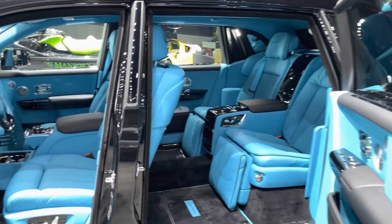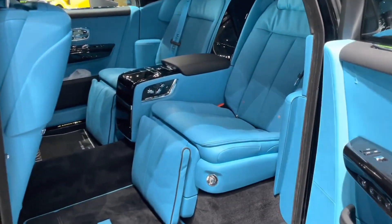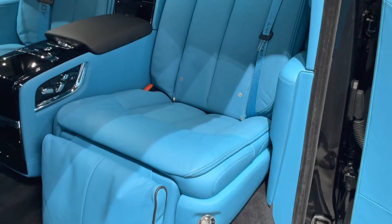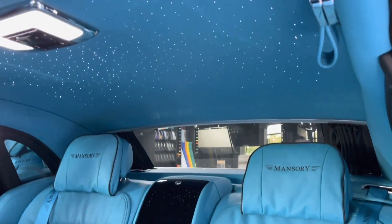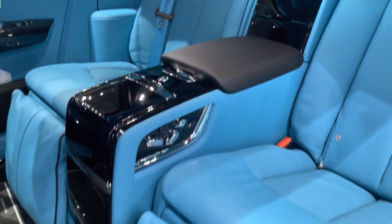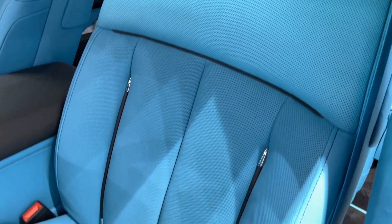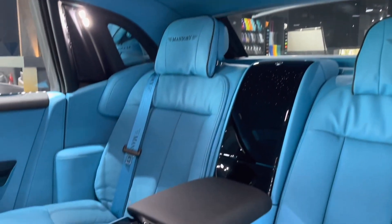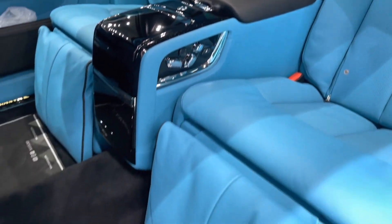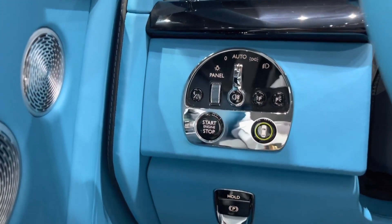The interior of the Phantom Mansory EWB is equally impressive as the exterior. The car has four seats with plenty of legroom and headroom, especially in the rear compartment. The seats are upholstered in premium leather with diamond stitching and gold piping. The dashboard, door panels, steering wheel, and center console are also covered in leather with gold accents. The car has a starlight headliner that creates a beautiful ambiance with LED lights that resemble stars in the night sky. The car also has a bespoke audio system with 18 speakers and 1,300 watts of power.